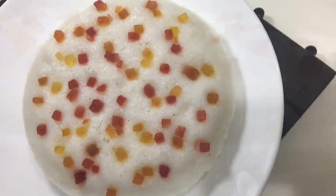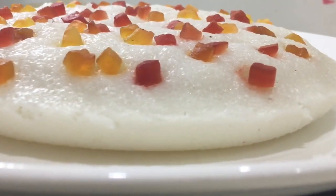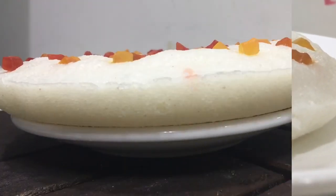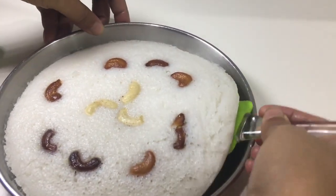Let's try this recipe and try it out. This recipe is a good recipe for you. Let's try it out for Christmas.